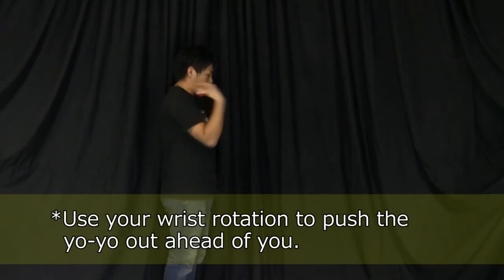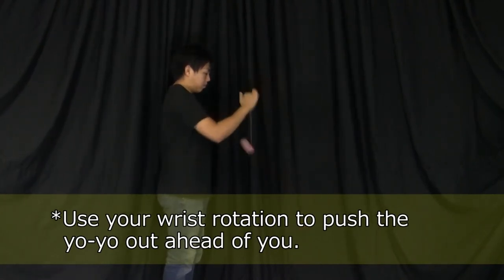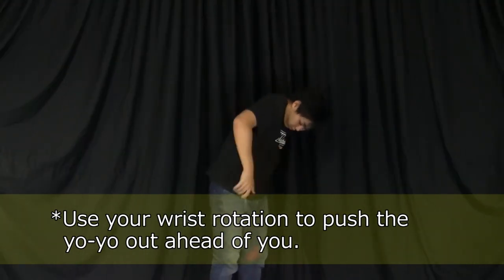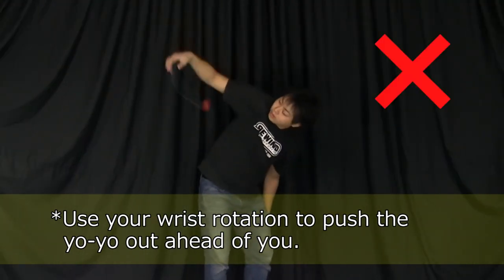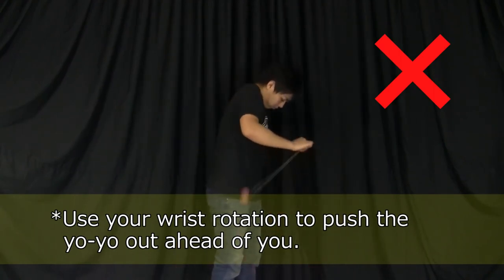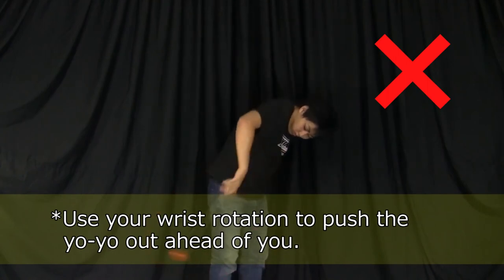The secret of Hop the Fence is to use your wrist rotation to push the yoyo slightly out ahead of you. Even though your hops are essentially moving downward, it's a mistake to direct your energy downward. If you do that, you'll unconsciously keep moving down and under your body and the hops will become hard to control.